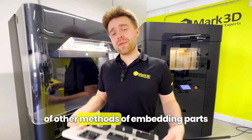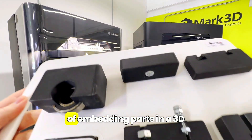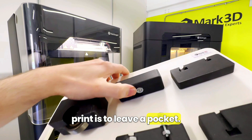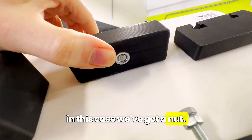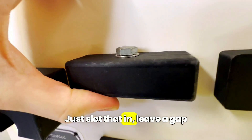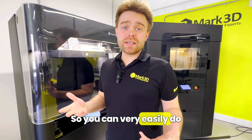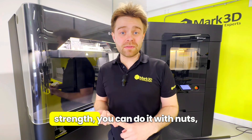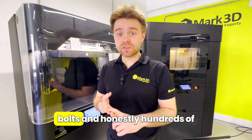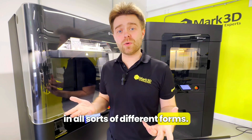There are a couple of other methods of embedding parts in your prints as well. Another very simple way is to leave a pocket. After the print is complete — in this case we've got a nut — just slot that in, leave a gap, or use a bolt, and there you have it. Really simple. You can very easily do the same thing with magnets, steel bars for strength, nuts, bolts, and honestly hundreds of other off-the-shelf parts that come in all sorts of different forms.